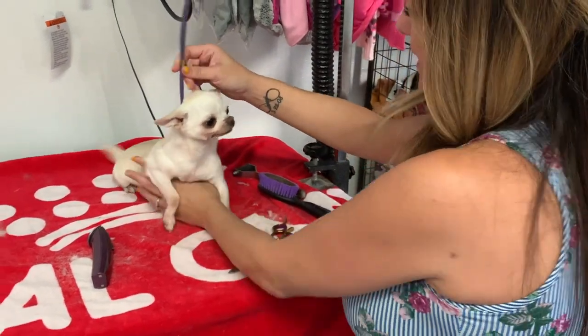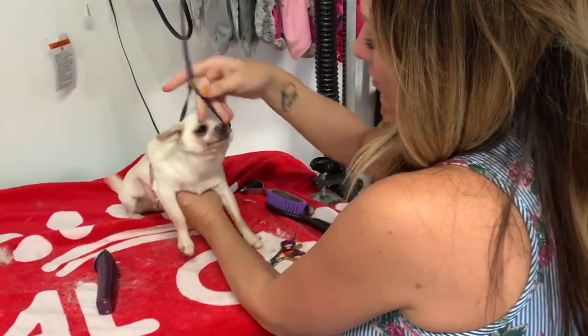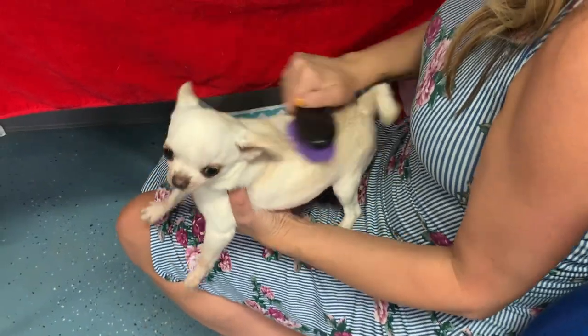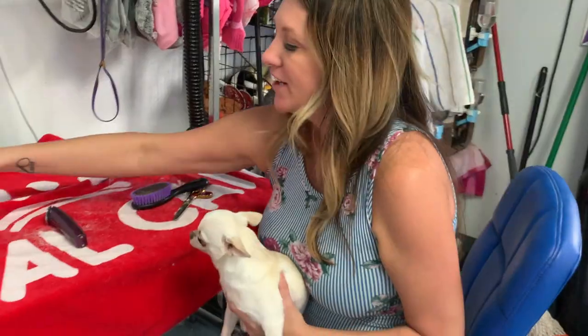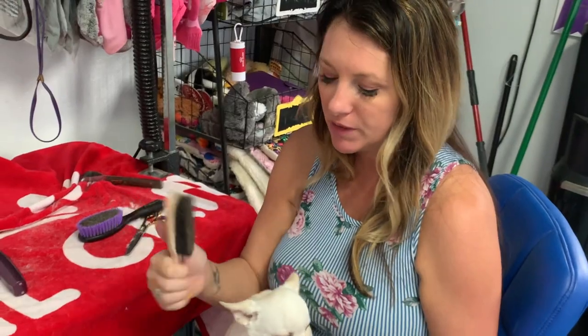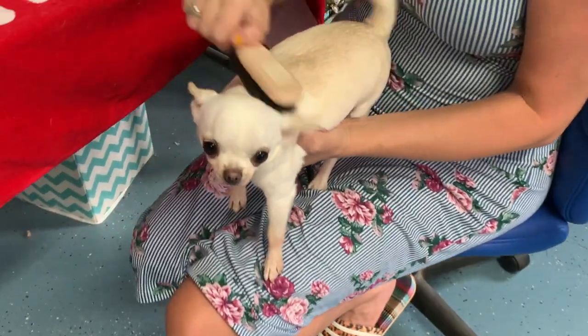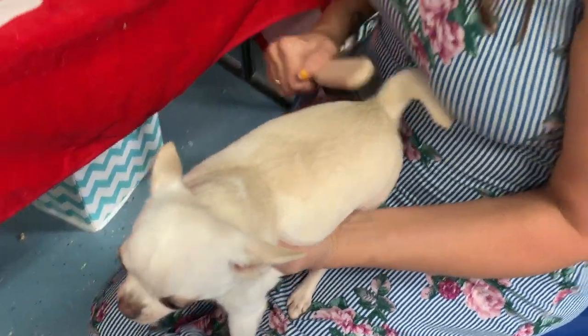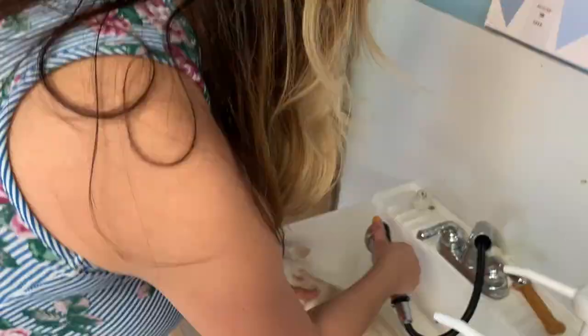Once you are done with all that trimming, cutting, and blending, use the purple ionic brush to get out any dirt — this is the brush you use in between shows because it's your work brush. The Chris Christensen Ionic Brass Boar Brush is your finishing brush. That's what she brings to the show and uses ringside just before she goes in, and it helps bring out the natural shine in the coat. But of course, before that, it's time to bathe them.